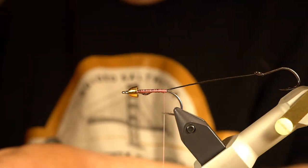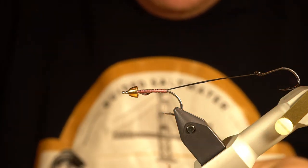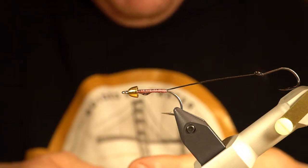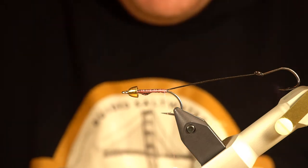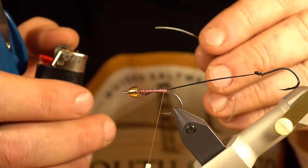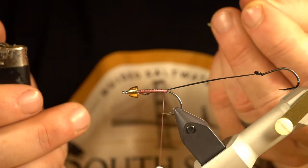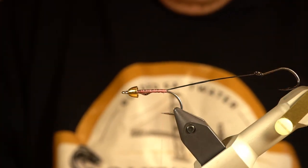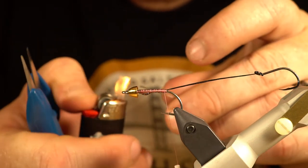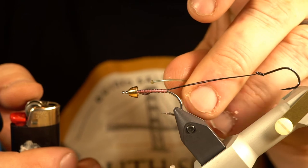The first thing I'm going to do material-wise is put on some shrimp eyes. There are a lot of cool shrimp eyes out there, but I'm cheap so I'm going to make my own. I'm using 50-pound Berkeley Big Game mono — I'm just going to singe the ends a little bit until they make a nice little ball.